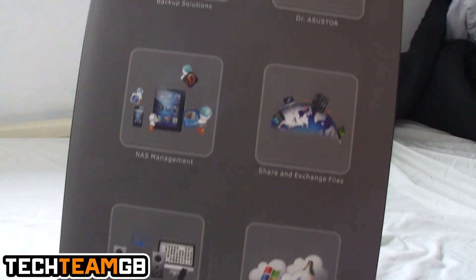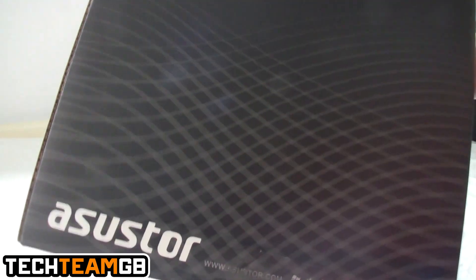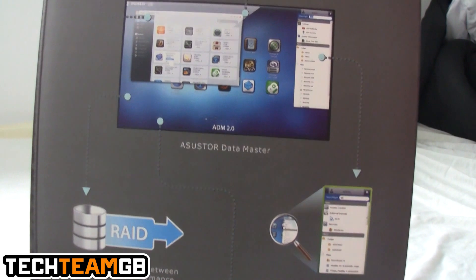In the box there are lots of logos showing all the sort of stuff you can do — things like Windows shares, Mac shares, backups, Linux shares, all that sort of stuff. I'll cover the specs in the review. There was a bit of box damage upon shipping, but the lovely packaging inside kept the NAS nice and safe.